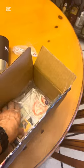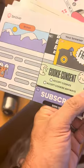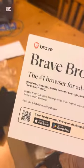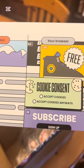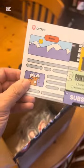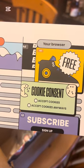We have — oh, what is this? These are — what is this? Subscribe? What is all this stuff? It looks like these are — Brave Browser — oh, cool. Do we give these away? Cookie consent. Subscribe. Cool. I think we're able to give these out.